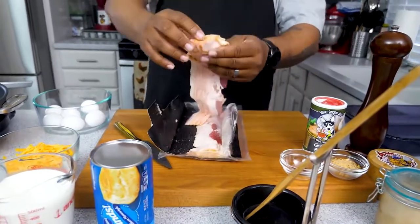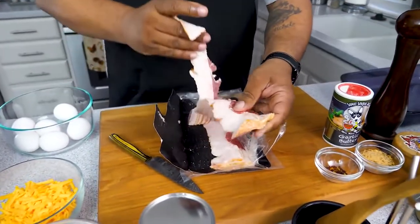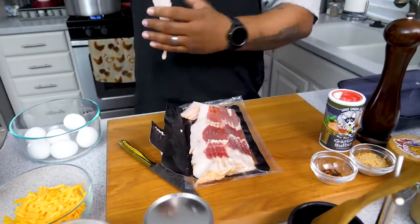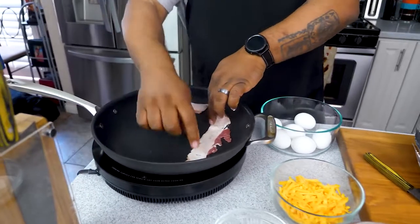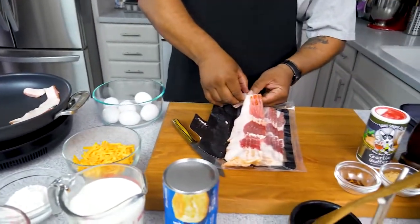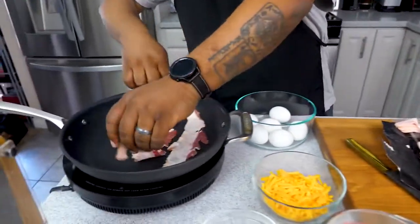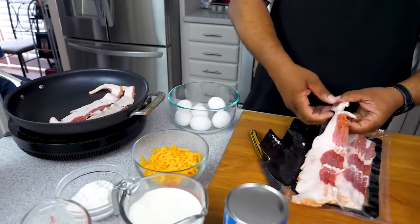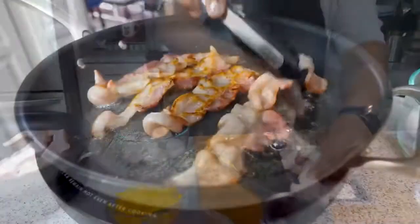I'm more of a meaty-side kind of guy, which is why we're doing both bacon and sausage. If you just want to do sausage or just bacon, that cuts your time in half. On the stove I can have two things going at once, but we're going to do it this way and then move on to the sausage.